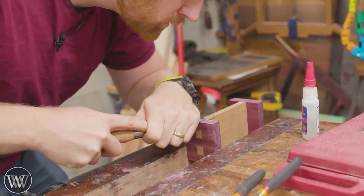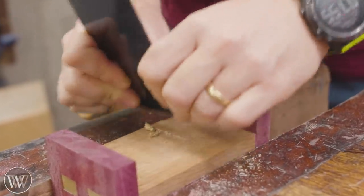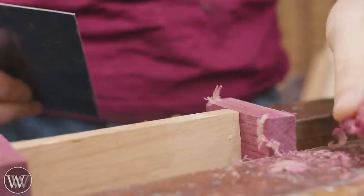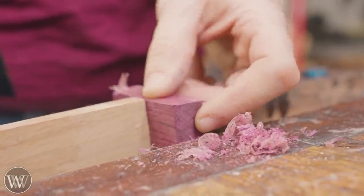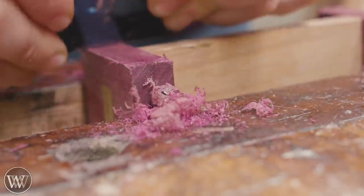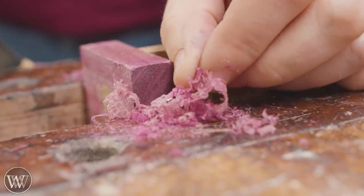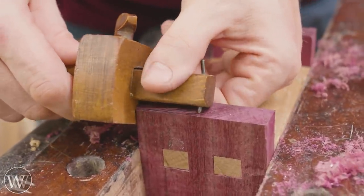Now it's on to the detailing. It's done and functional, but we want to actually clean it up. A card scraper is fantastic for this — especially the live oak and then the purple heart, because of the switching grain. Here you can actually see it is planing the brass — little flecks of brass come through that are actually from the card scraper cutting the brass. Yes, you can plane brass, you can plane aluminum. I've done it quite a few times. So if you have a pin sticking up, you can clean it up with the card scraper.